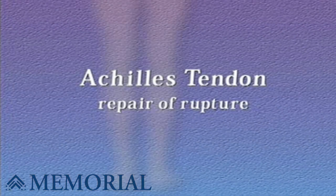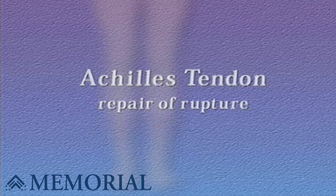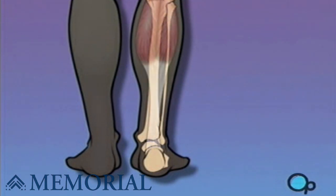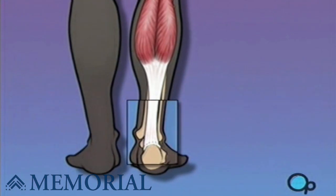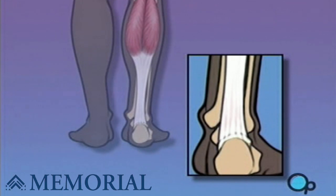Your doctor has recommended that you undergo surgery to repair your ruptured Achilles tendon. But what does that actually mean? Your Achilles tendon is the connection between the heel and the most powerful muscle group in the body. It is the strongest, largest and thickest tendon in the body. It begins in the mid-leg and descends to the heel. Unfortunately, the Achilles tendon is extremely susceptible to acute and chronic injury because of the demands it withstands.